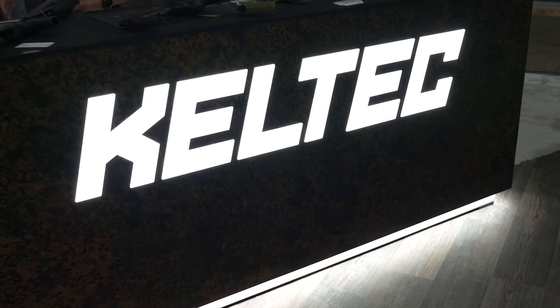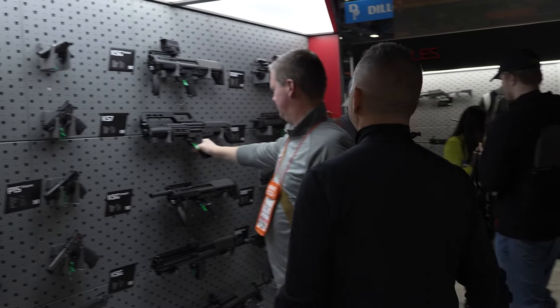Dave Liu at SHOT Show 2024 with Kel-Tec, and they have something new to show us. What's up guys? Hammer from Kel-Tec here.